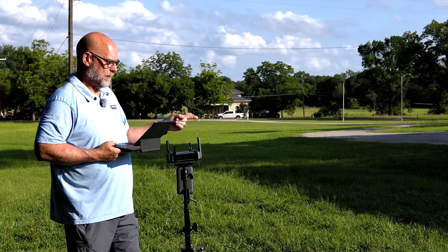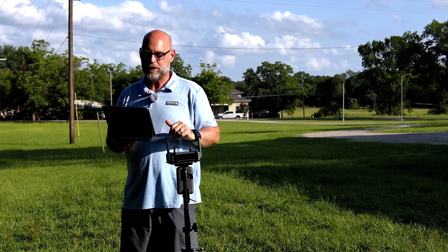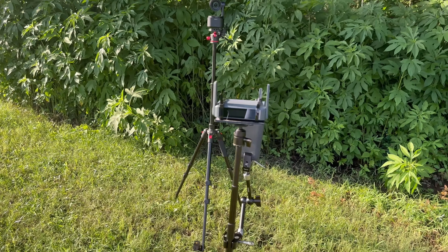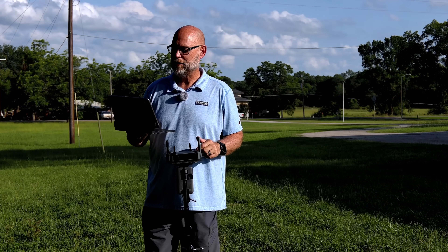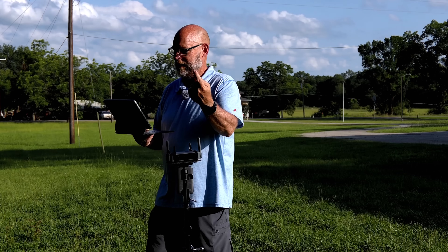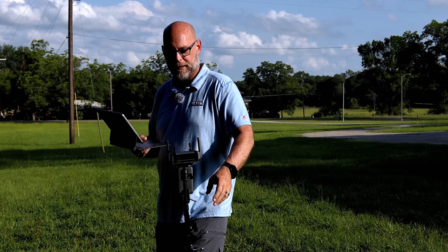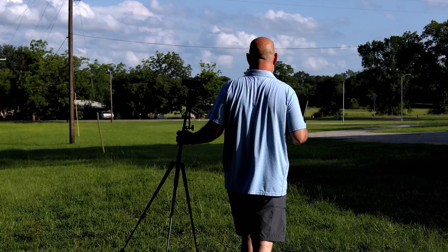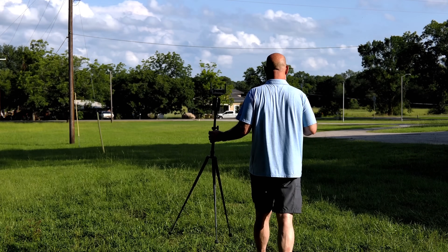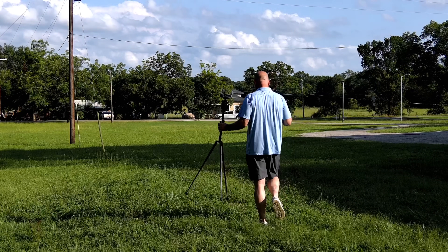If I can make it to the entrance of my driveway right there, that will be 400 feet from the Obsobot Tail 2, which is just on the other side of this Slate 7, about eight feet over. We're going to take the router itself and move it — we're going to be line of sight the entire way. We're going to stop at 100 feet, 200 feet, 300 feet, and 400 feet if we can get there without it cutting out.